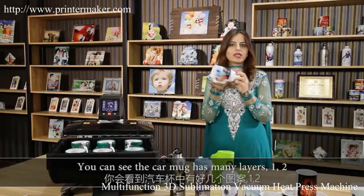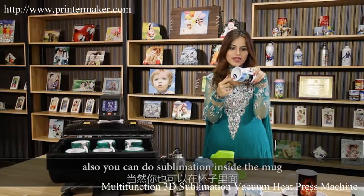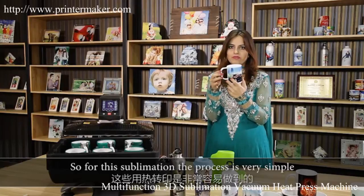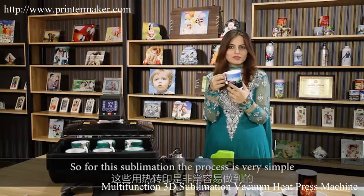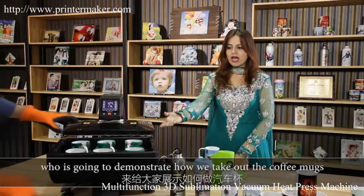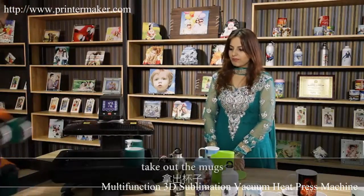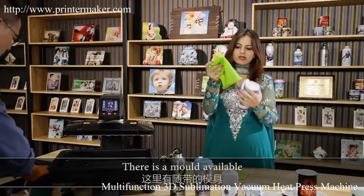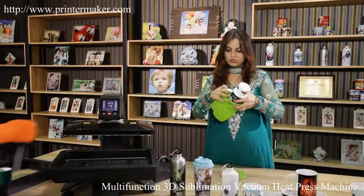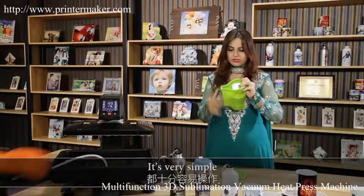Six mugs have many layers — you can also do sublimation inside the mug, on the handle, on the bottom layer, and on the top layer. This sublimation process is very simple. Mr. Leo is going to demonstrate how to take off the coffee mugs that were attached before. Take off the mugs from the frame — there is a special mold available, just put the mug in that mold. You can see both processes — it's very simple.